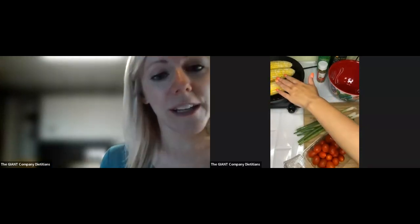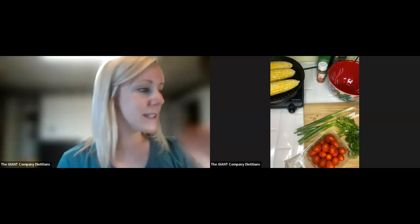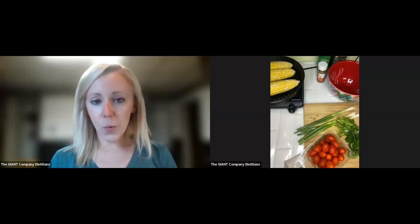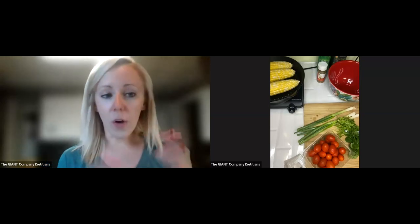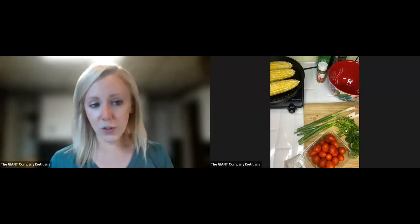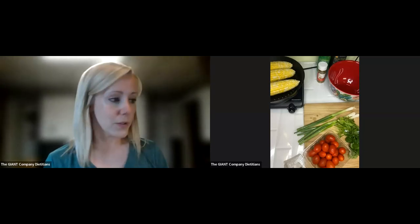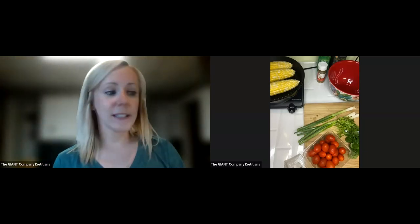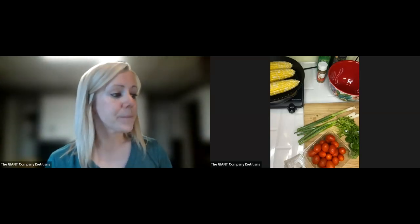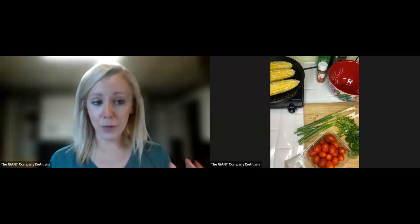I already have my corn going over here. I wanted to get that working up for you a little bit. What I did with the corn was I brushed all sides with some olive oil, and I have it in my grill pan. It needs to cook for about six to eight minutes total. As we go along, I'm going to keep checking on it and rotating it so we have it ready for our salsa.